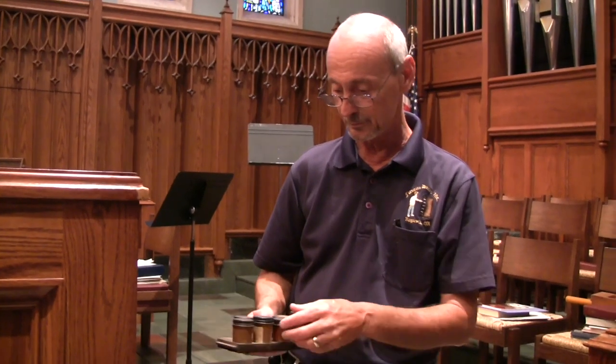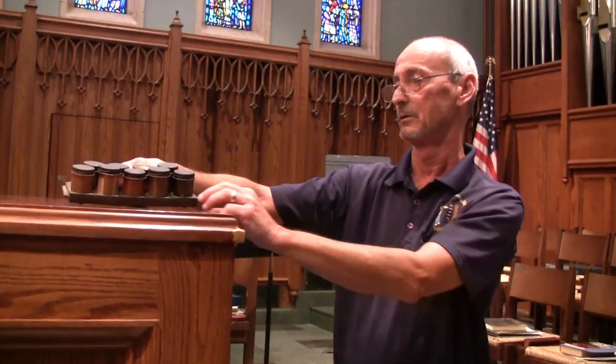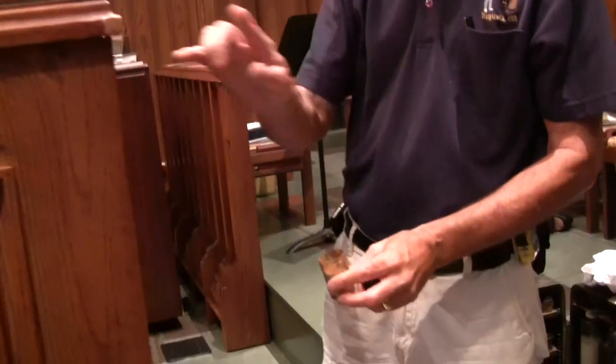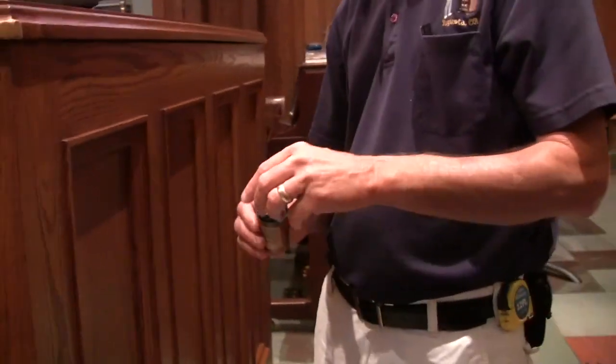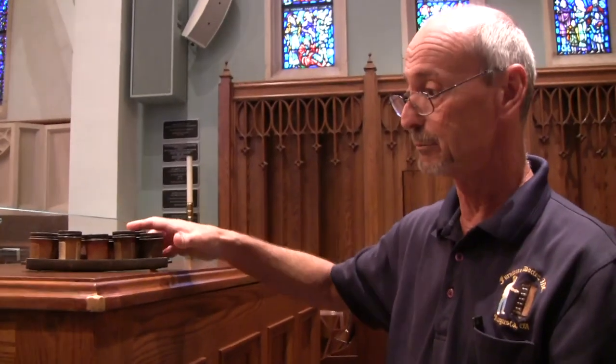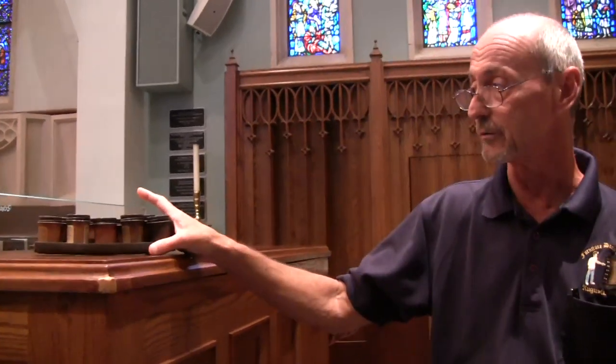These are some of the dyes you use when you touch up, and basically they're in powder form. You select your base color powder and apply it with your finger like that. With the powder, you can use any medium you want — whether it's water-based, lacquer-based, shellac-based, oil, or whatever.